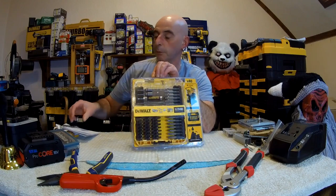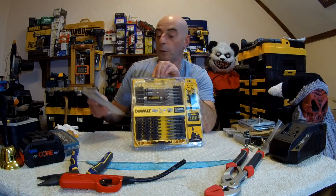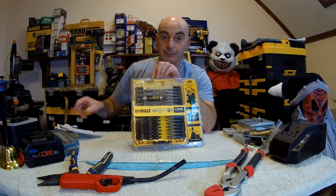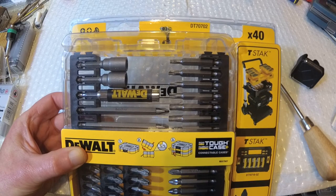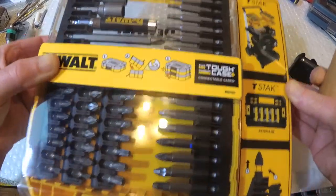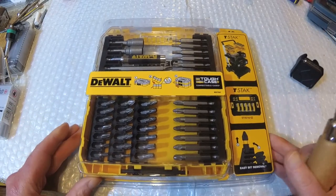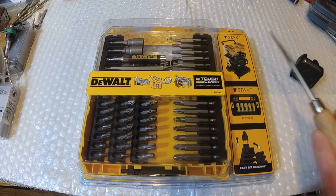So what's special about it? This is a DeWalt screwdriver bit set in a Tough Case for T-Stack. Box part number is DT70702 - there are 40 pieces in the box and that is an actual picture of a drill on it. These are not impact rated as I said, and yet it was sold as impact rated bits on Amazon. How much? Twenty pounds.